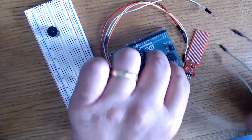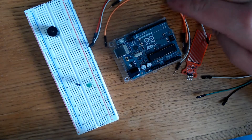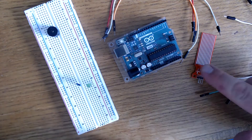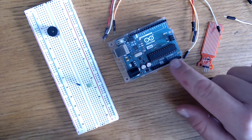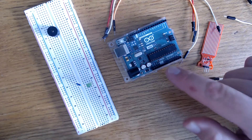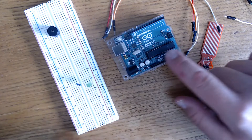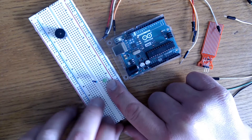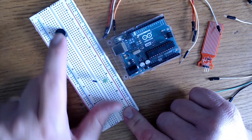So with that said, let's go ahead and begin. In this video we'll be using three male-to-female jumper wires and a couple of male-to-male jumper wires, the water detection sensor, and the Arduino Uno. This corresponds with Lesson 18 of the Elegoo Mega 2560 kit, but we'll be using the Uno — you can also use the Nano or the Mega, whatever you want. We'll also be using a 5mm LED, a 220 ohm resistor, a piezo buzzer, and a breadboard.